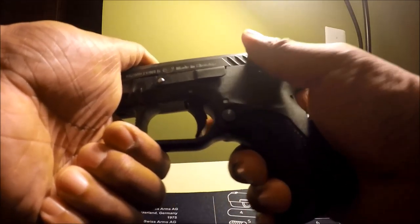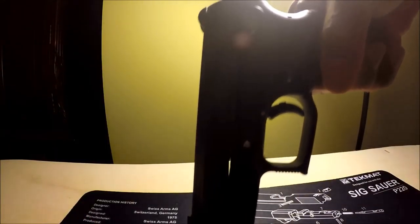This is the safety. So this is how you carry it in your holster. When you're ready to use the weapon, you pull it out, disable the safety, and you're ready to go.